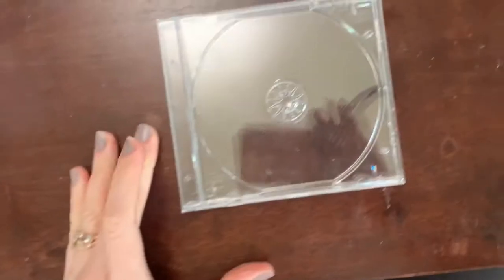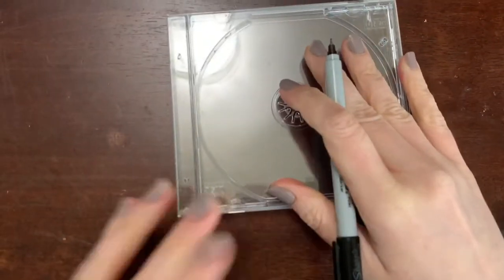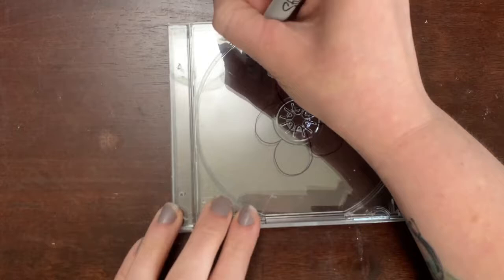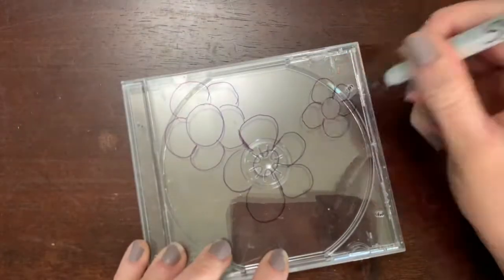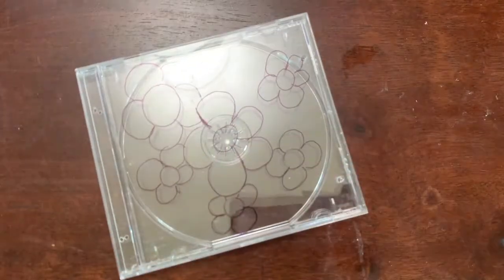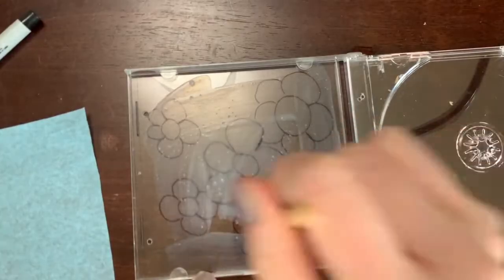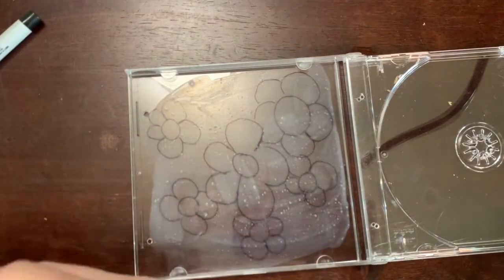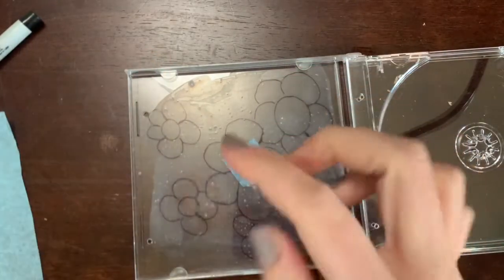When we shut it, it looks kind of like this. I'm going to keep it open to let it dry. Another idea is to turn this into a stained glass window. I'm going to draw a flower right here with a Sharpie — you can have some flowers overlapping. Then open it up, put a coat of glue on there, and you can either rip the tissue paper and stick it on, or cut it and place it.